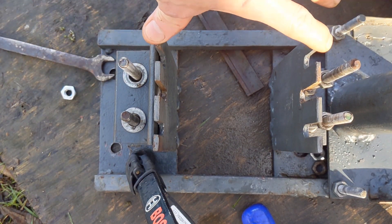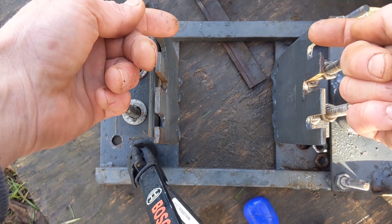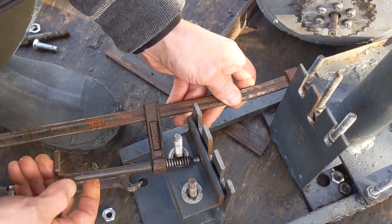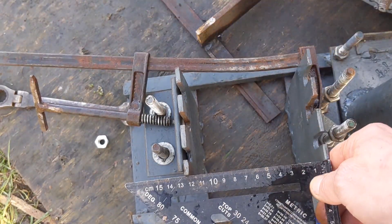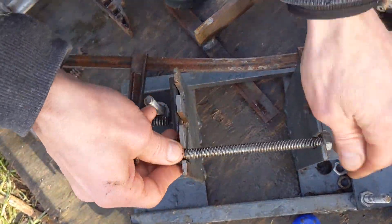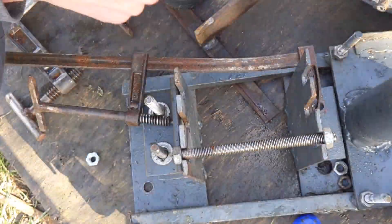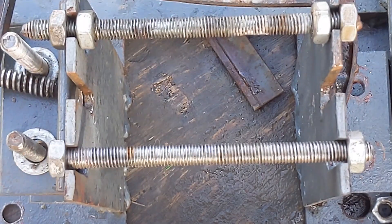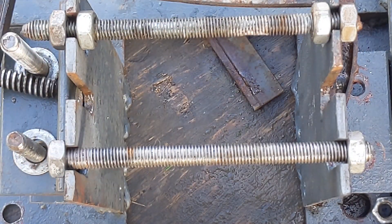I feel like this needs to be squeezed together. I want these both in by 5mm if possible. Now we can use these bolts to pull the frame in a bit more, and then I'm going to have to stick some weld on it somewhere.